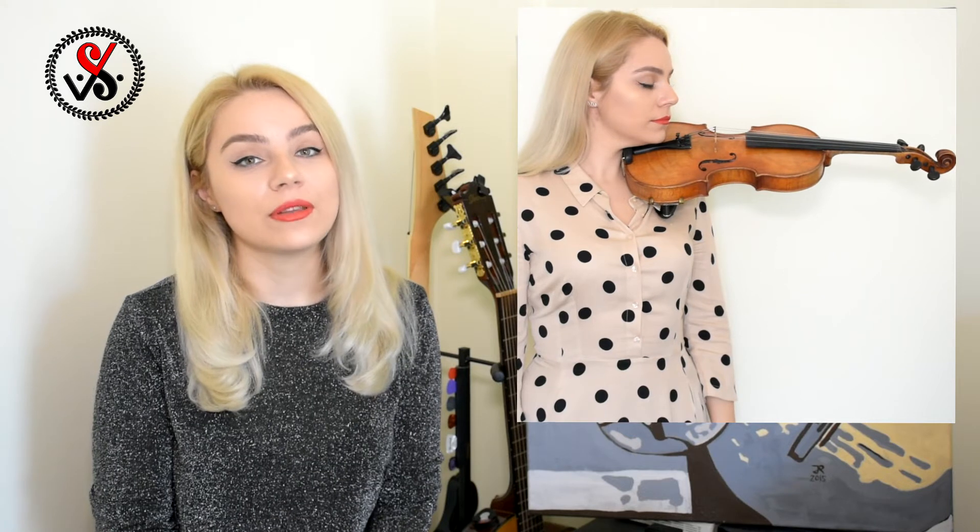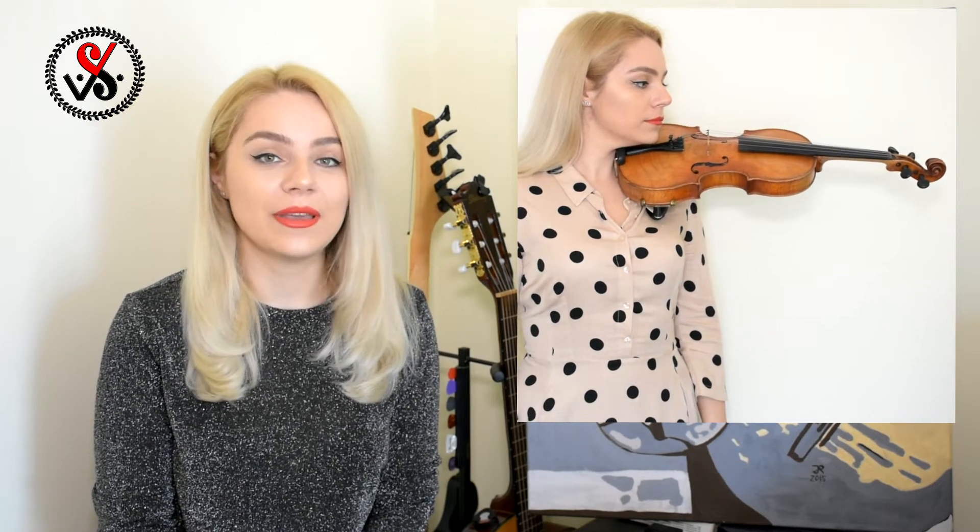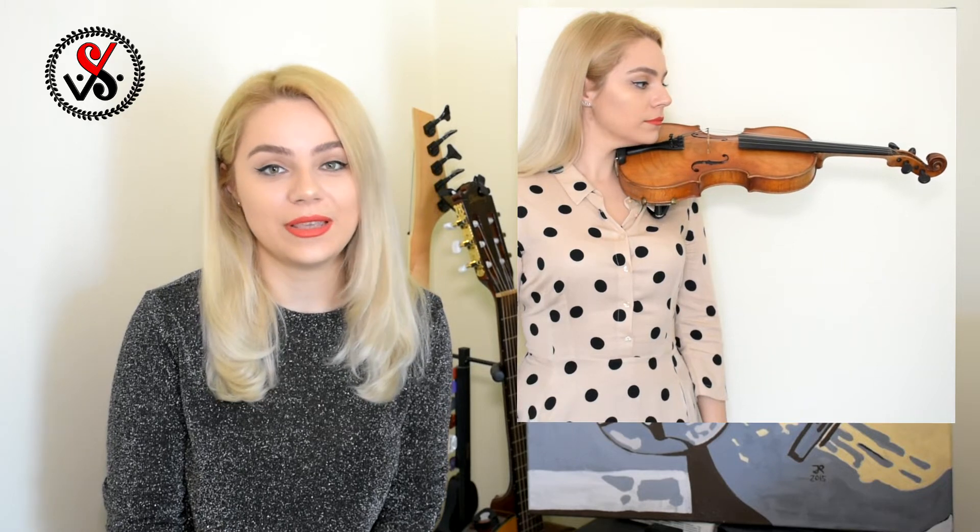If you feel that your chin is too low, you can adjust your shoulder rest a little bit to make it higher. You should be able to keep your violin with both hands. For the beginning you will feel a little bit uncomfortable on your shoulder, neck, or chin, but with time everything will be much easier.